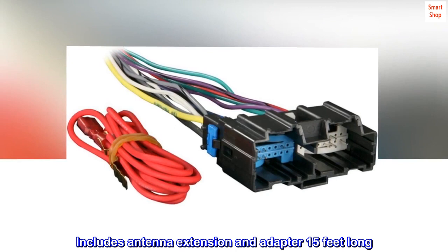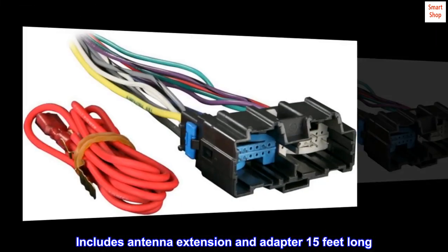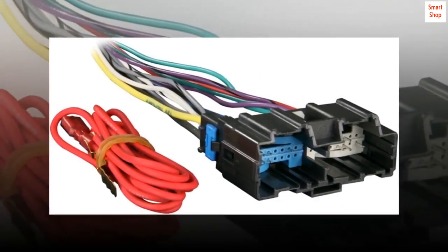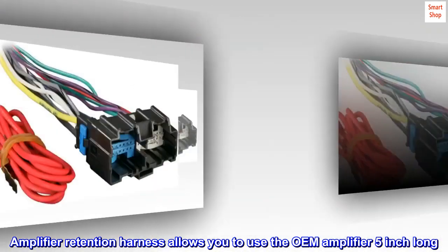Connects aftermarket radio to factory speaker harness. Includes antenna extension and adapter, 15 feet long. Amplifier retention harness allows you to use the OEM amplifier, 5 inches long.